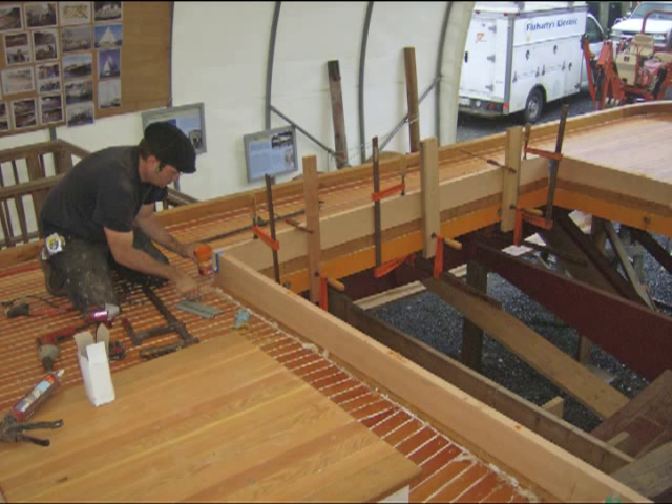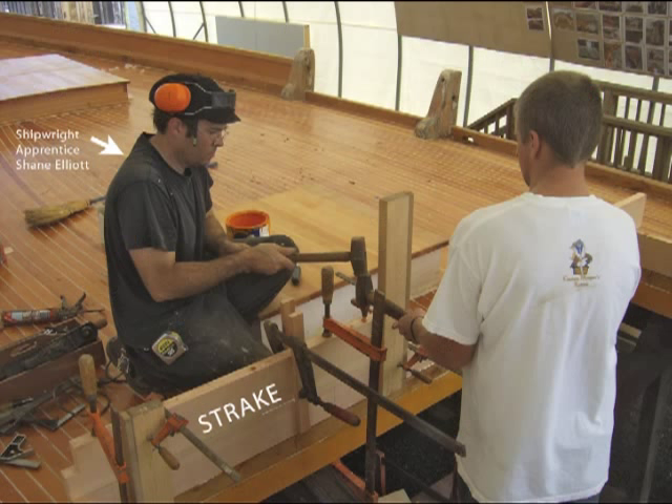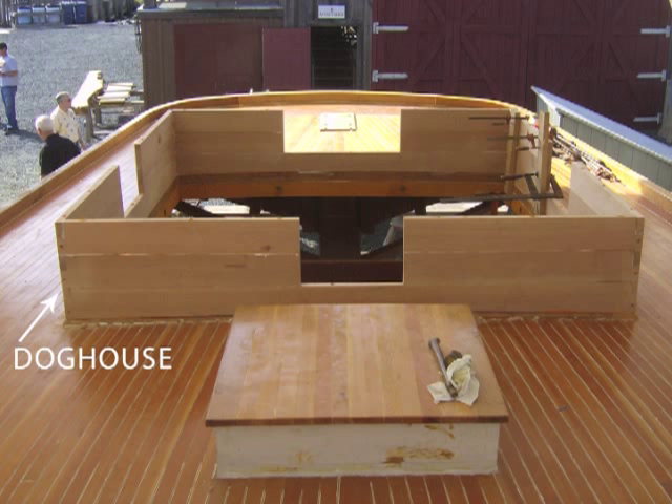In the last installment of the Rosie Parks update, shipwrights were beginning work on Rosie's doghouse, having just completed all of the decking work. Apprentices used half-inch galvanized rods to tie together the Douglas fir strakes of the doghouse. A strake is an individual board or system of boards that compose a side of the doghouse. The rough openings of the window and companionway hatch are formed into the sides rather than cut afterward.